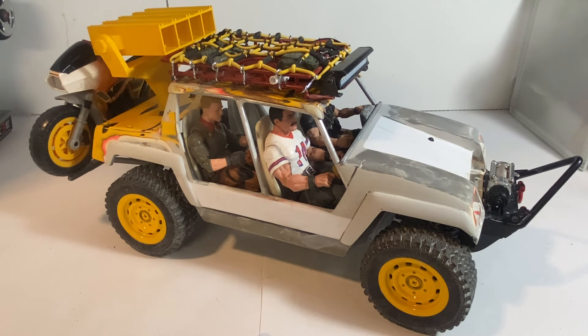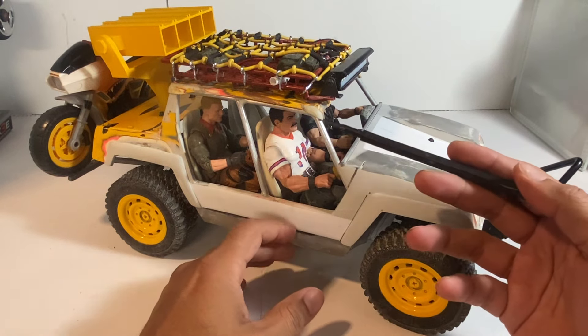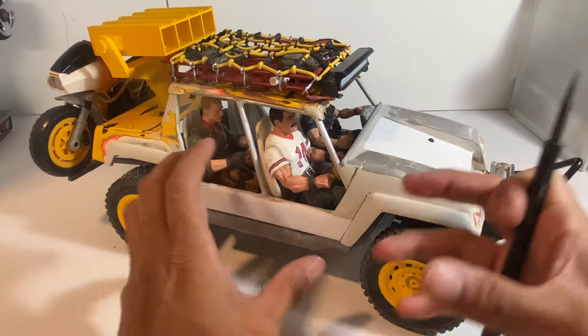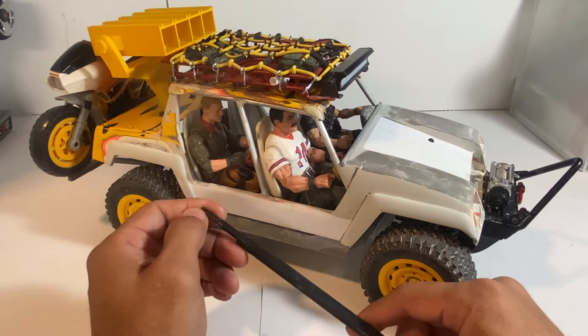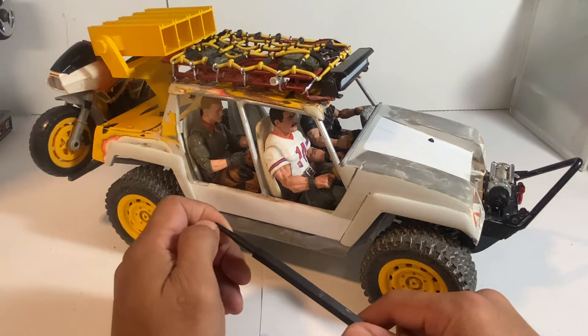What we're featuring here today is the update of the four-door, or four-seater, VAMP. This is the Tiger Force VAMP. I have a couple pictures floating out there of what I thought might have been a finished product of this. It was semi-done when I took those pictures. I never made a video because I wasn't really satisfied with the product.